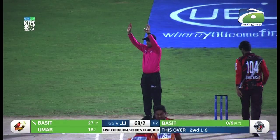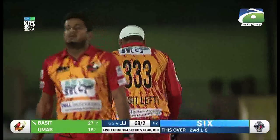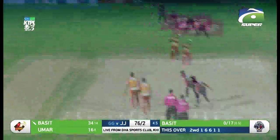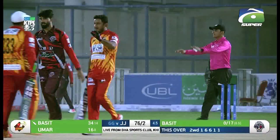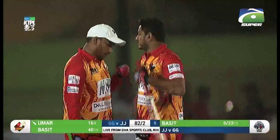He's getting into his stride. Full tosses are not going to help the bowling cause. That one went into the night sky — we have lost a ball, please get the ball back. And have a look at that shot — that is the shot of the night so far, in my opinion. A mirror flick of the wrist and away she goes for half a dozen.